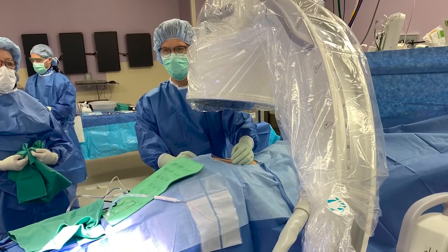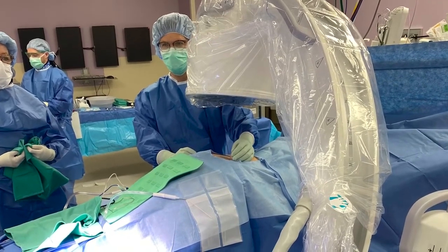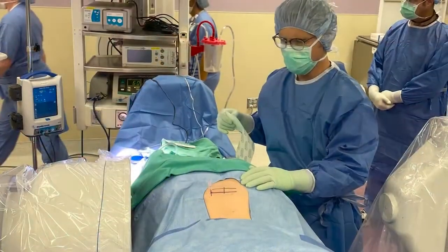My expectations after the procedure are for the sharp, shooting, severe pinched nerve type of pain to be better immediately. I expect any tingling that is present down the leg to be better right away.